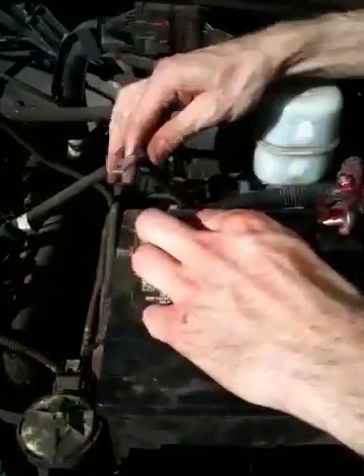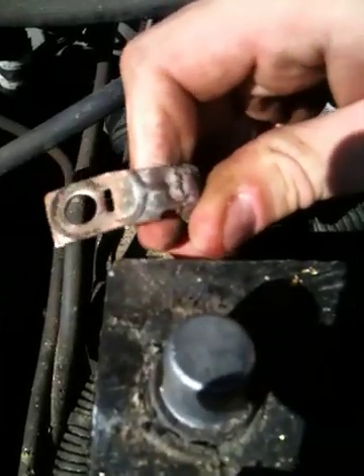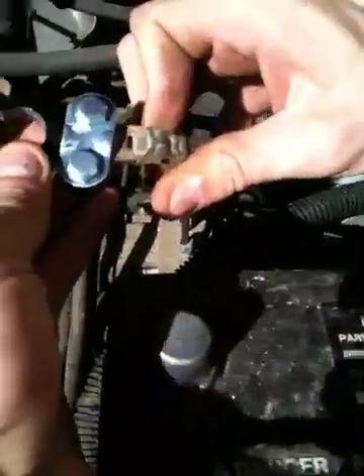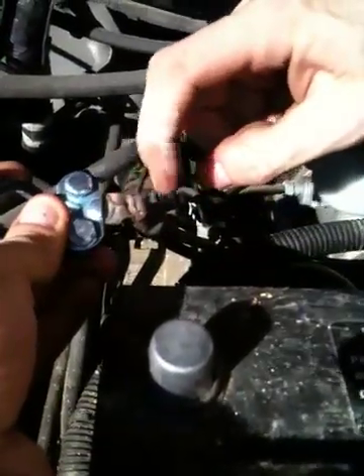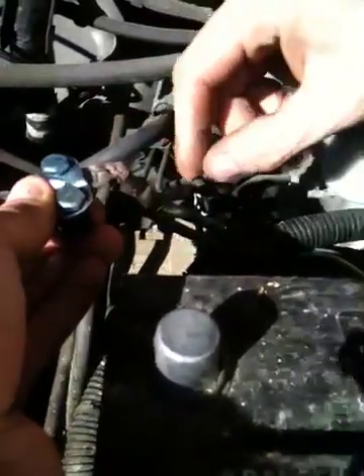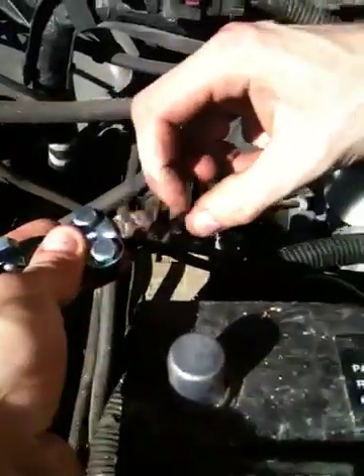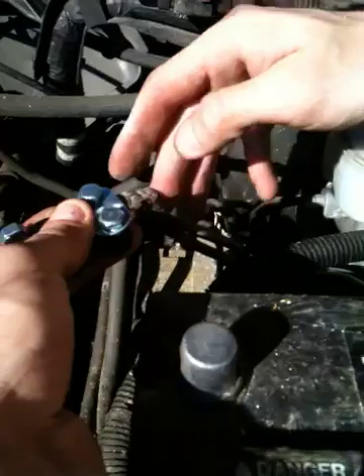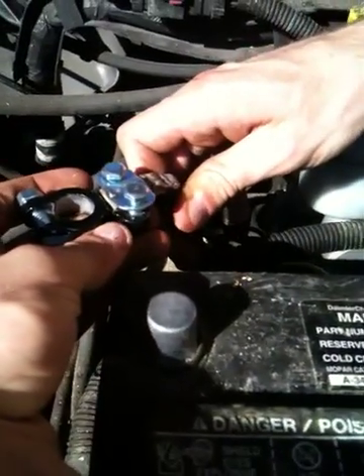I shaved this down with my die grinder just to fit inside here, because this factory connection is still good. I didn't want to cut it and solder it all up and do all that right now until it starts to fail — just to keep some of the factory stuff intact. So this will work for now. It's just a negative, so it's alright.